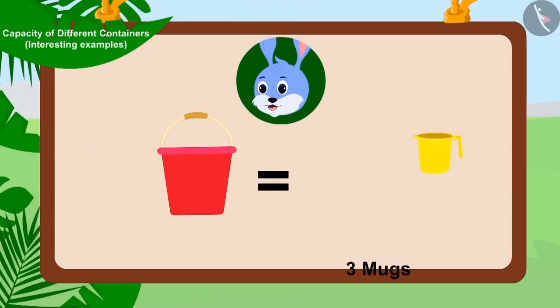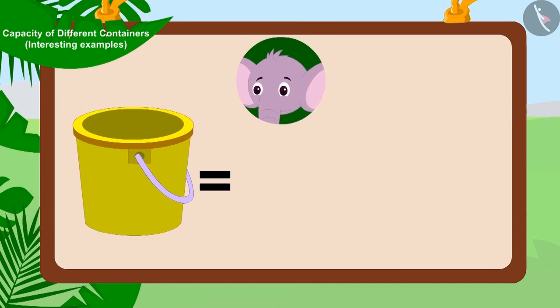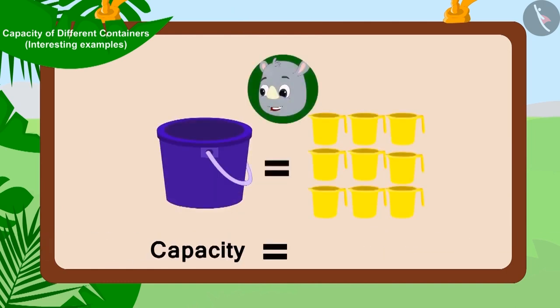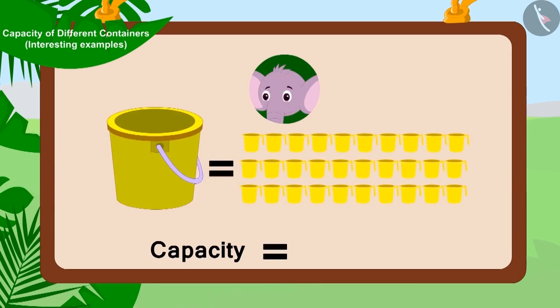One bucket was filled with three mugs of water, and another bucket was filled with nine mugs of water. In other words, the capacity of Bunni's bucket is three mugs, the capacity of Gaggu's bucket is nine mugs, and the capacity of Appu's bucket is thirty mugs.